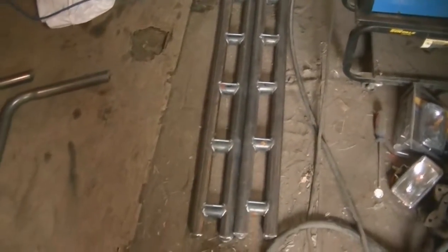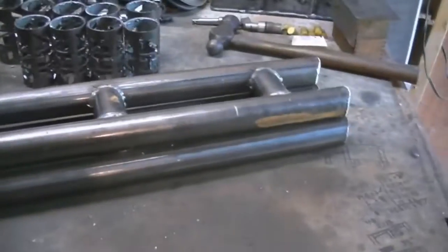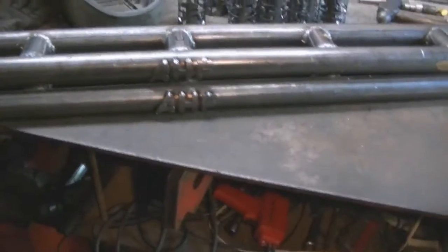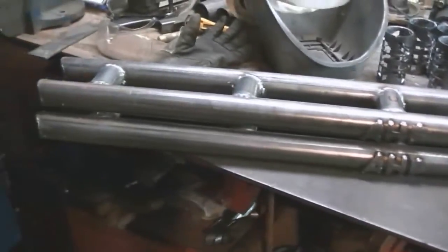Now I'm done the box and I have a place to put all my letters. I'll weld these guys up and then take them to Ken and show them. I just drove over and showed these to Ken and he likes them.